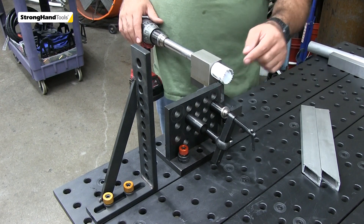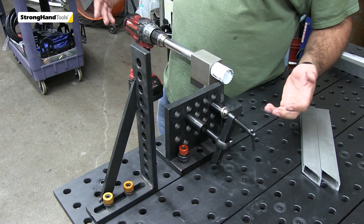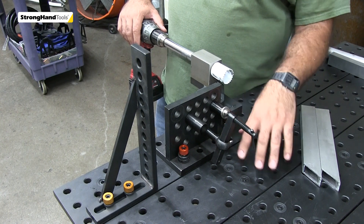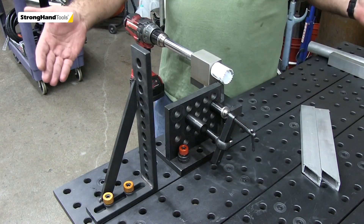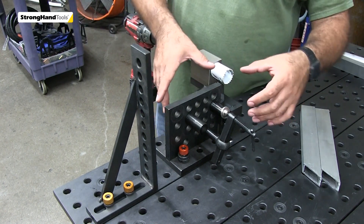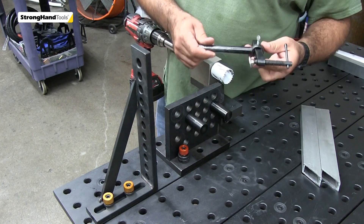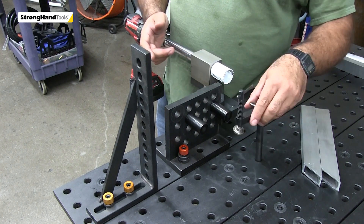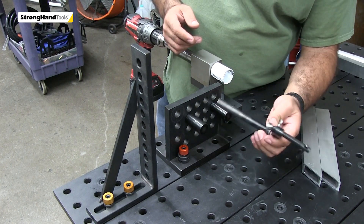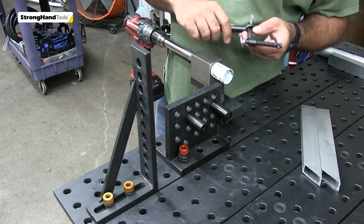We have the Build Pro notcher here, part of our cart. It indexes into the whole pattern, so we're using it across the short end of the table, but you can turn it in any direction you'd like — pivot on the pins. This clamp comes with it, which is pretty neat because it fits all the holes on the table. You can move the clamp around depending on where you're trying to notch your part. It's adjustable on this pivot right here.